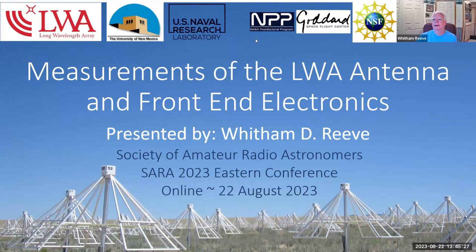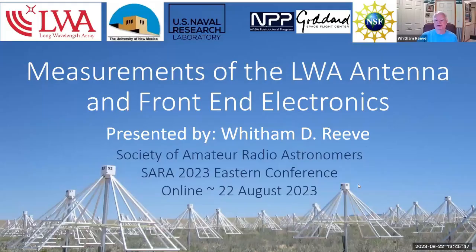Okay, good. Can everybody hear me okay? I must be muted. No, you're okay. I didn't get any feedback there, so I jumped the gun. Let's get going here. Measurements of the LWA antenna and front-end electronics is what I'm going to be talking about at this presentation.